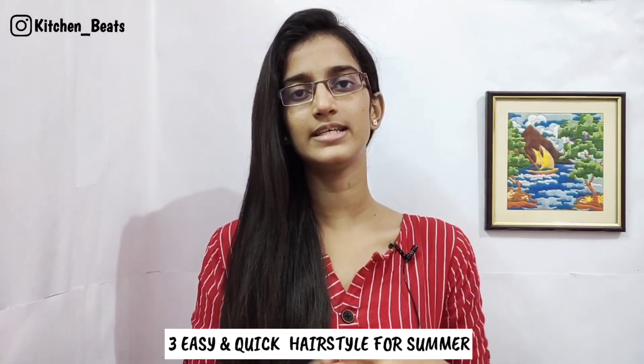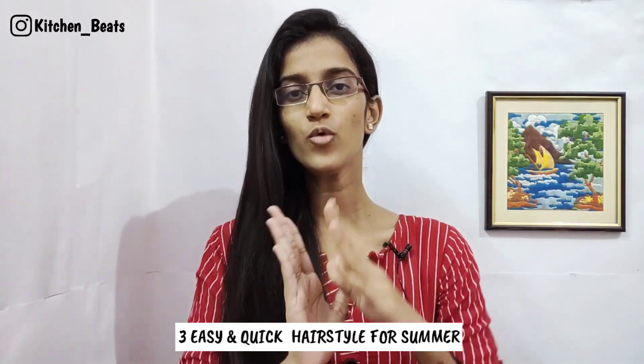In this video we have 3 different hairstyles. We have seen a lot of hairstyles that are long and healthy, and a lot of hair care content. I am sharing a lot of hairstyles and hair care tips.